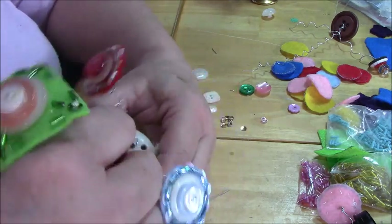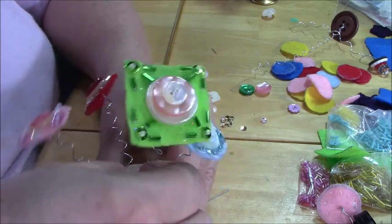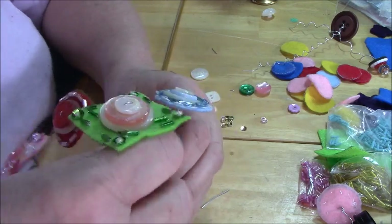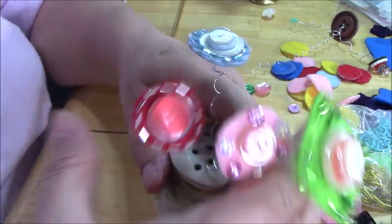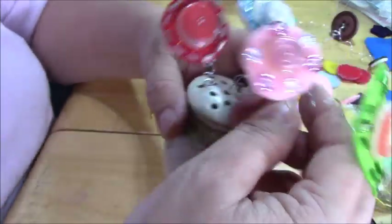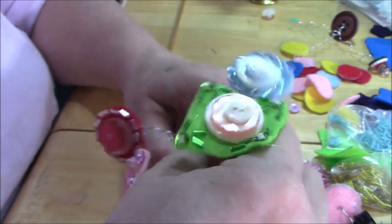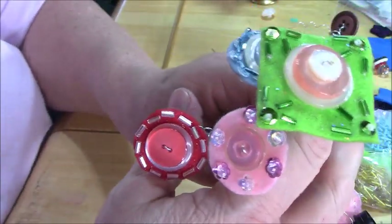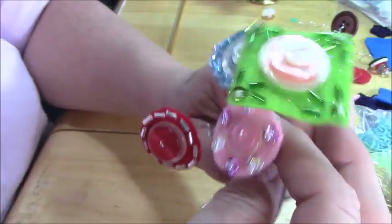When you're doing this curlicue thing, the only problem is sometimes they want to catch on each other. So you've got to kind of go slowly and steadily. Anyway, you can get them all in there and then you have a nice little bouquet. And you don't have to do a curlicue — you can do a straight wire. I was just showing you something else you could do.